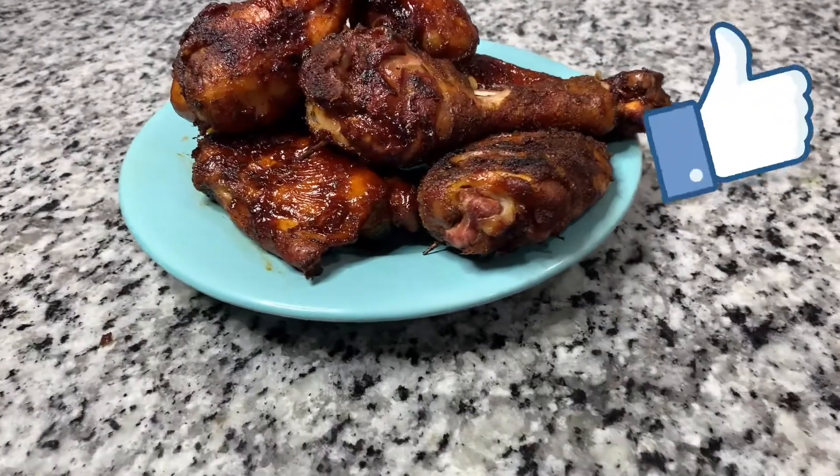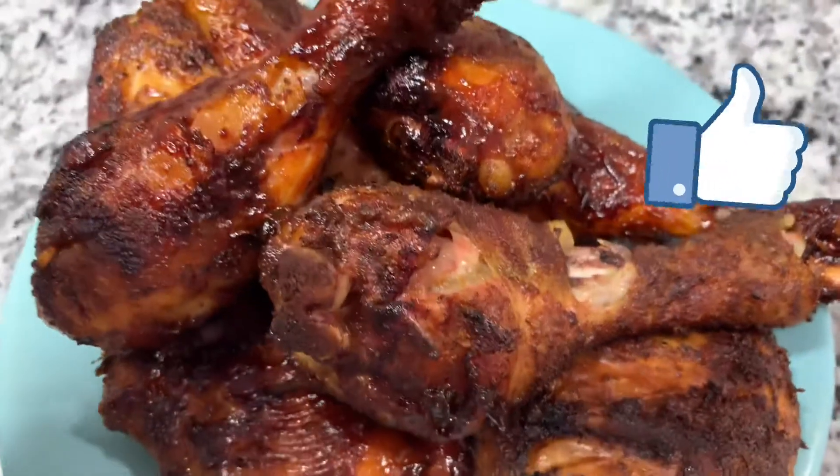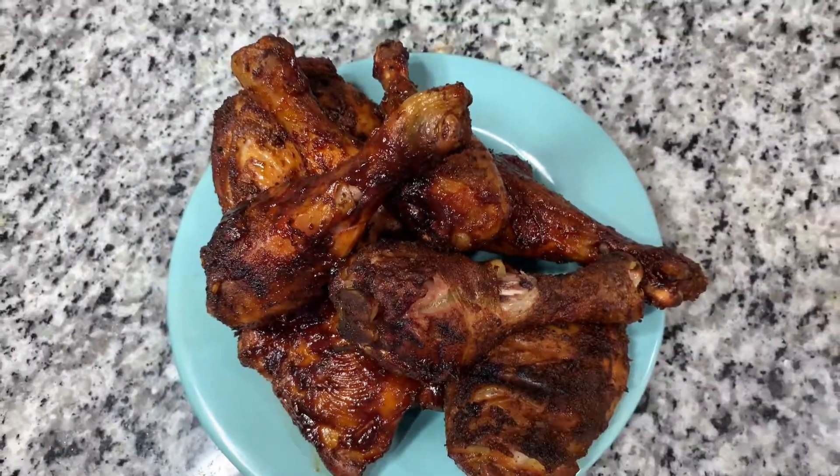This is the end result after about two and a half hours. Like this video and please feel free to subscribe, leave any comments down below and I'll be glad to respond.